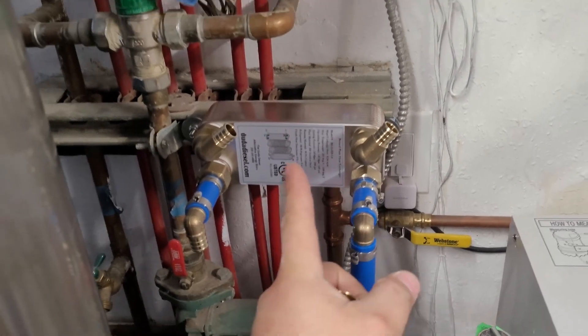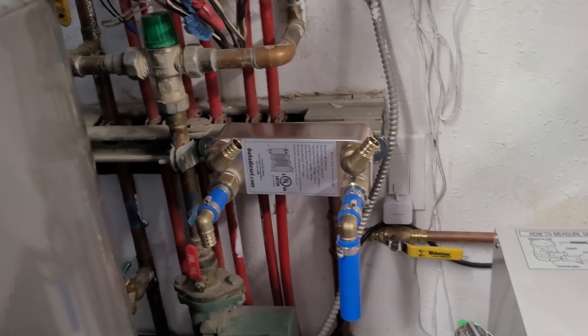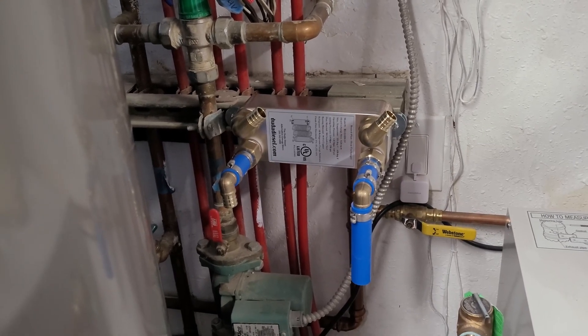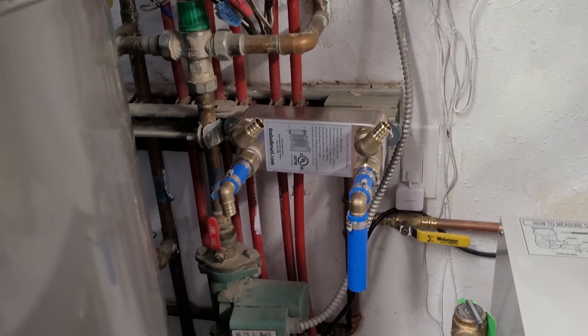I know this is not a very efficient size of heat exchanger, but I just wanted to preheat it a little bit. The water here comes out at about 40 degrees since we're in Alaska, and this should help.